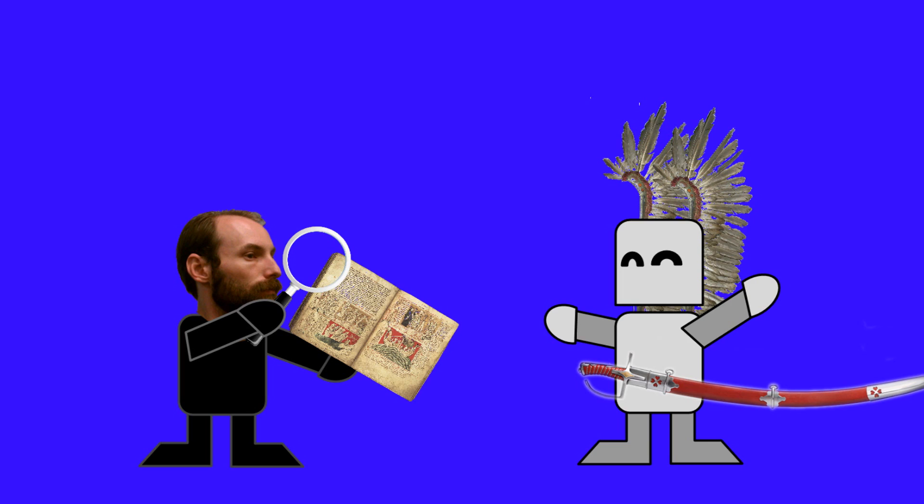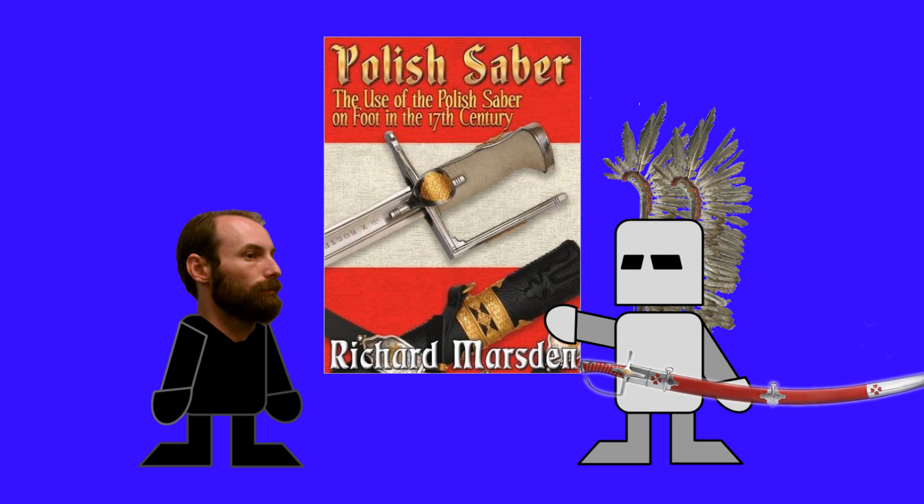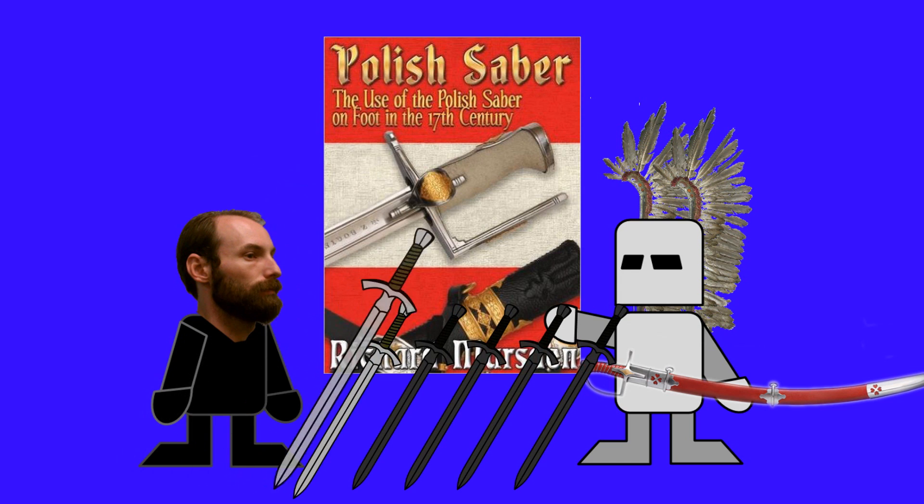This showcases Marsden's scholastic ability within HEMA, as well as giving us an example of what can be done with one of the worst case scenarios when it comes to reviving a lost art. The Polish Saber by Richard Marsden — I give it a 4 out of 5.